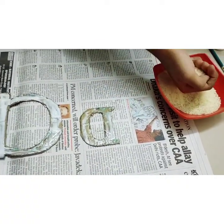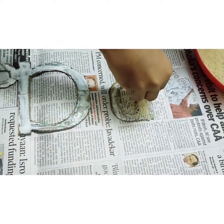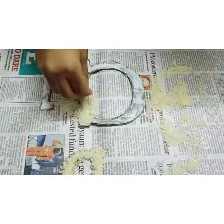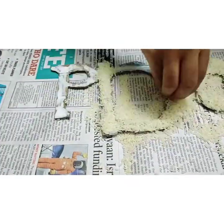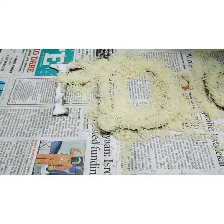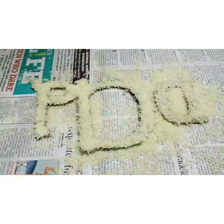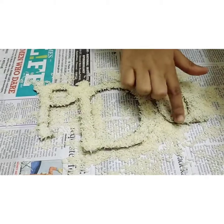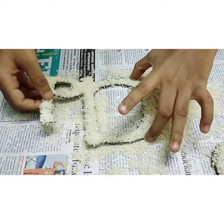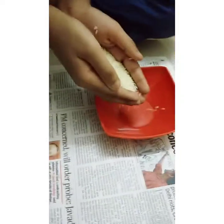Now, take some rice into your hand and apply it on the gum. Press it lightly with your finger and keep it aside. Now take the excess rice back to the cup.